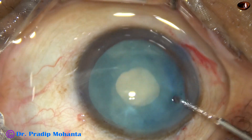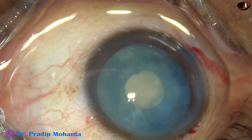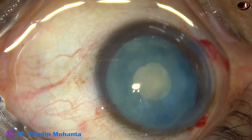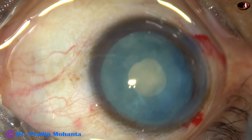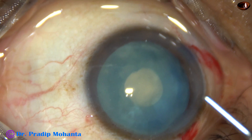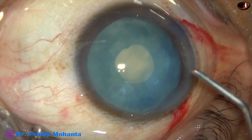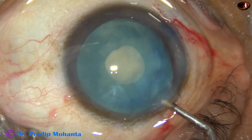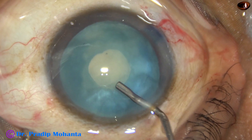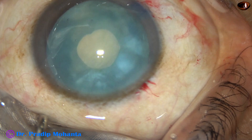It is a very safe instrument and it helps in many steps a lot. Now 2% HPMC is injected again. The intralenticular pressure has been reduced nicely, and the anterior chamber is filled up with this viscoelastic.